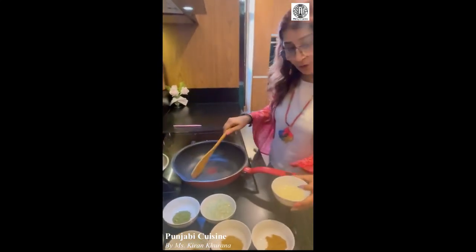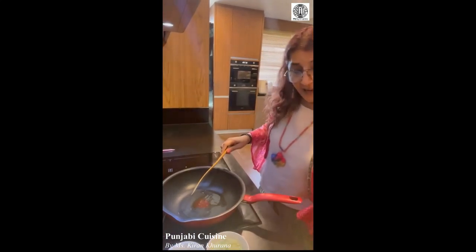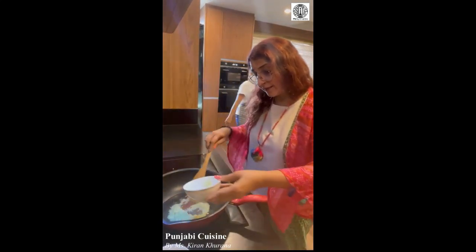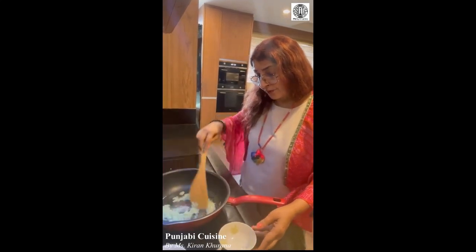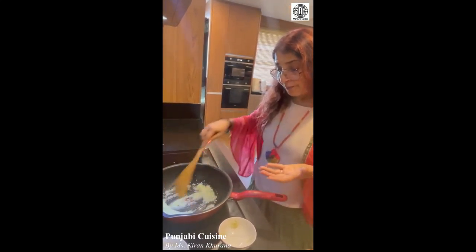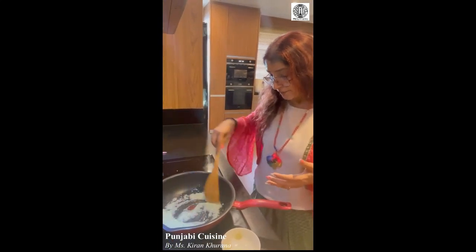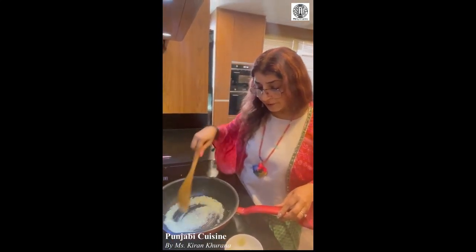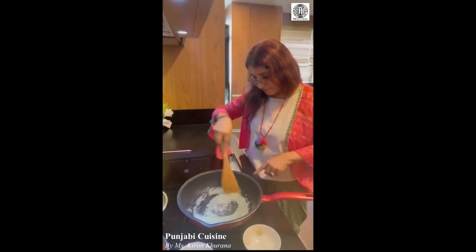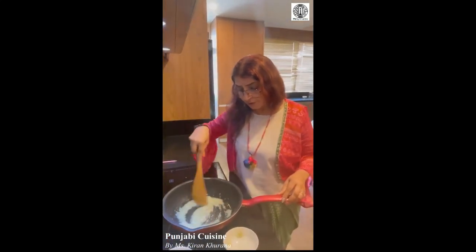Now we put oil — this is olive oil to make it healthy, though actually it is not that healthy. Let the oil get a little hot, then put in the garlic-ginger paste. Keep stirring it; when it turns golden brown it will take about 5 minutes and start giving that beautiful aroma and flavour of garlic and ginger.